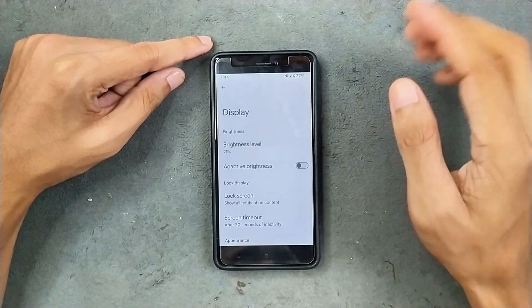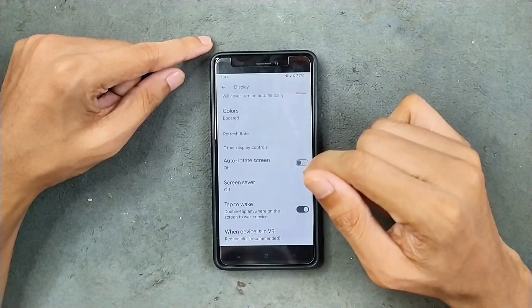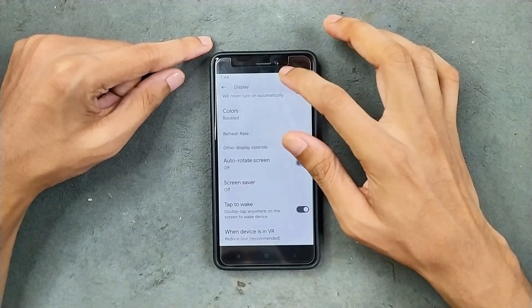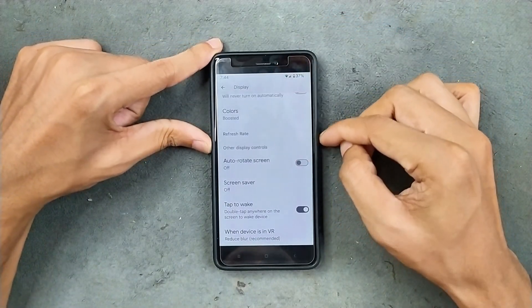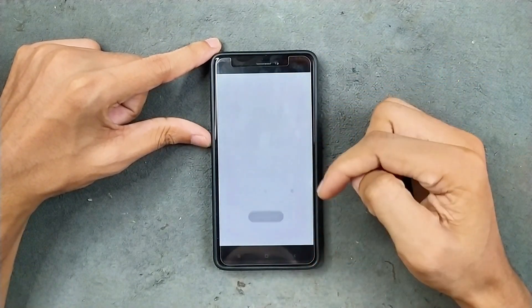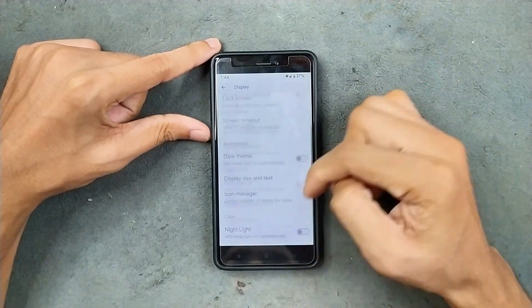In the display section, we do get adaptive brightness working well. Tap to wake is available, but double tap to sleep is not available. So if I double tap here, as you can see, it is not working. But we can wake the display by double tapping. So that is available. That's all what we are getting here.